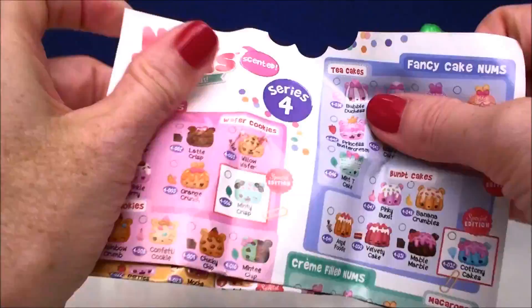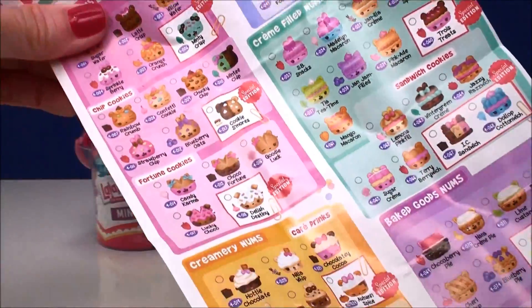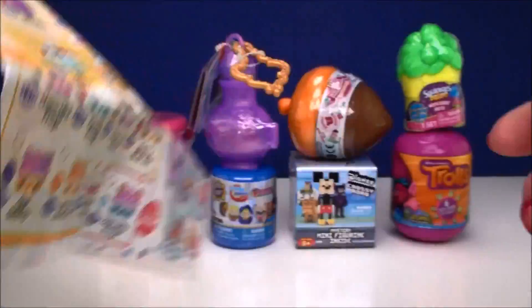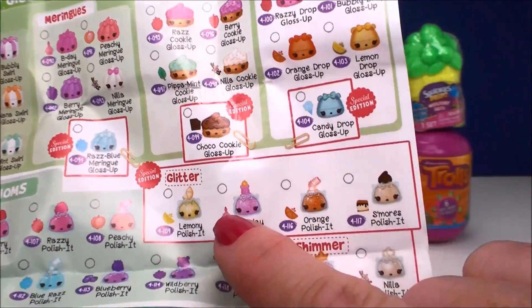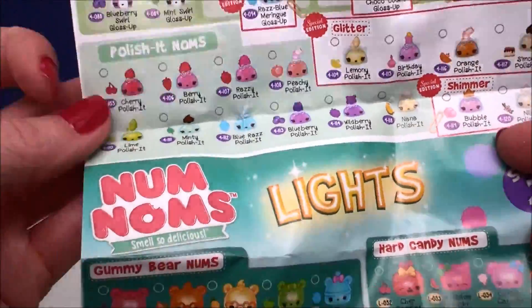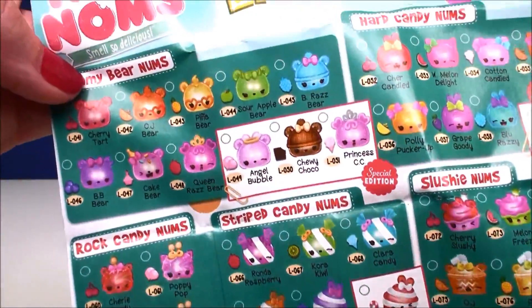Here is the collector's card. It shows all of the different categories — all delicious. I love this Froyo category. On the back it shows the glitter gloss up Nums and also the glitter and the regular polish it Nums. And on the back of here it shows you all of our lights, which is what we're opening today.